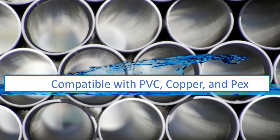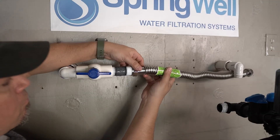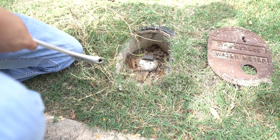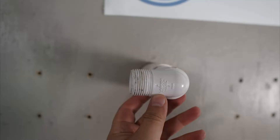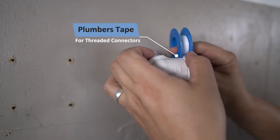Note that the system is compatible with PVC, copper, and PEX tubing. This installation video will feature a combination of PVC and corrugated water connectors. The next steps will require the pre-plumb to be tapped and prepared, and water to the home will need to be shut off during this process. If you're working with threaded connectors, be sure to use plumber's tape or pipe dope.